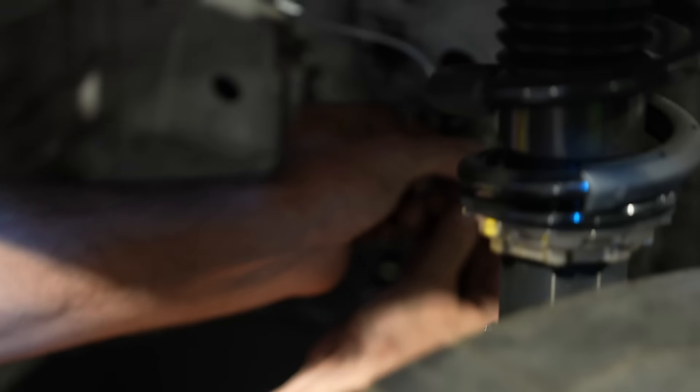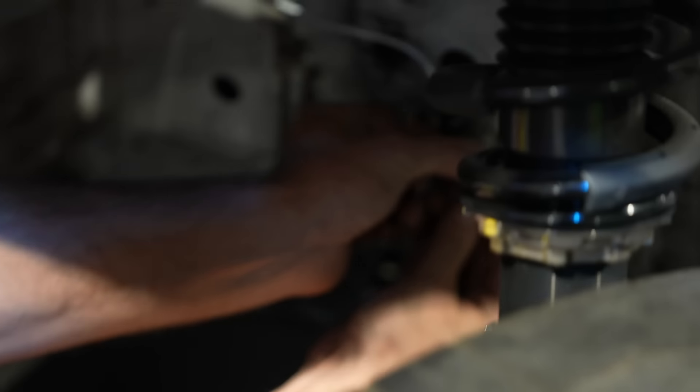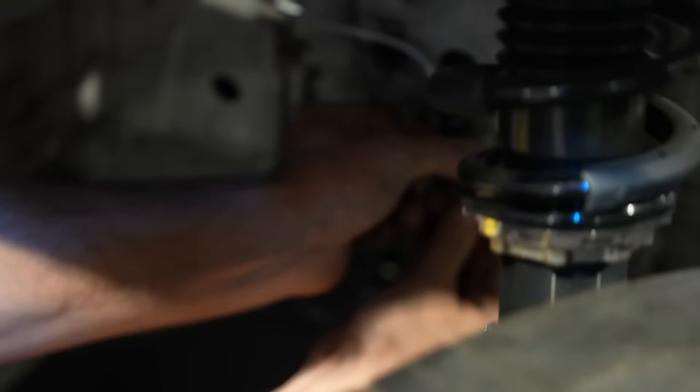We had a bit of a flooding situation in the shop — we did a really good job of sealing the rest of the shop all the way around, but the door and the roof, not so much. That was never on our to-do list. Typical Florida rain — you can't believe it. Someone said to do the reverse rain dance. It got worse. Is it my fault because I'm making water lines? Yeah, that's your fault.